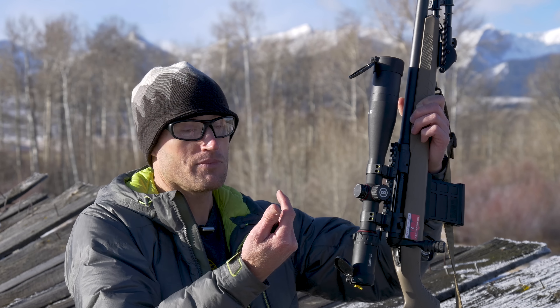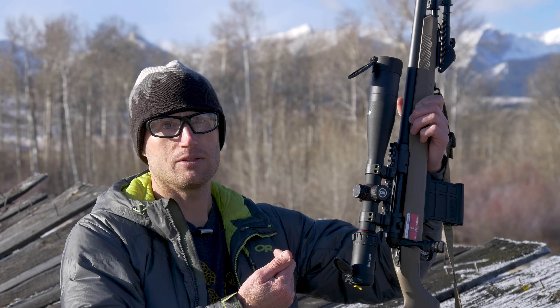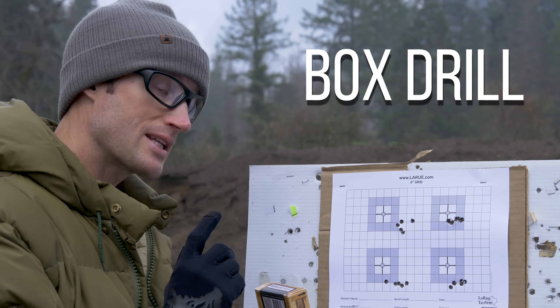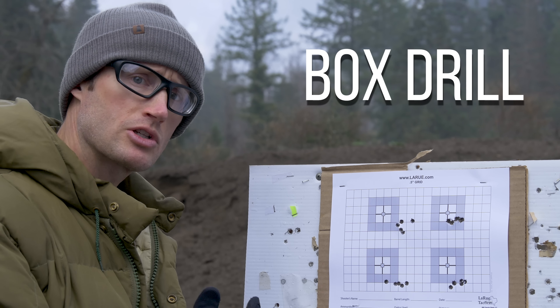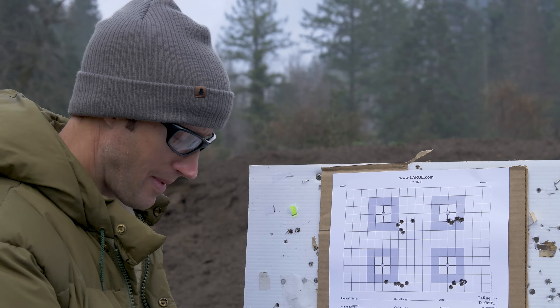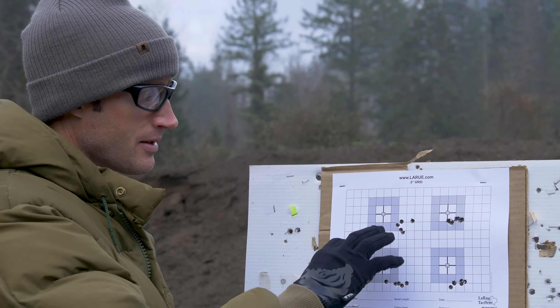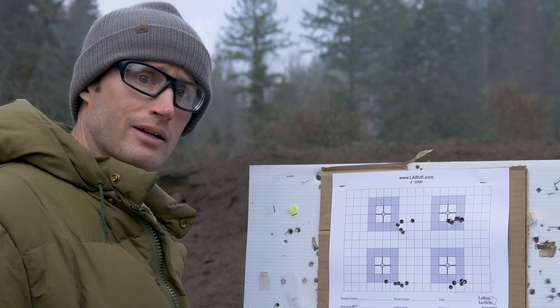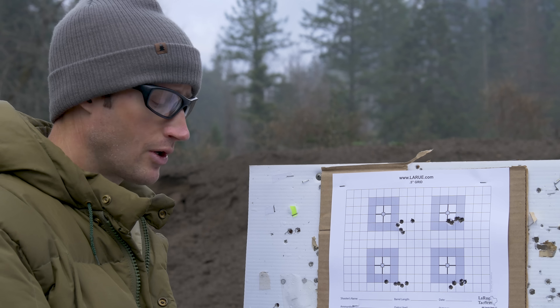Out here today I wanted to accomplish two things: see how this Gorilla Ammo did — their target ammo, 6.5 Creedmoor, 142-grain Sierra MatchKing — and also run a box drill with this Bushnell Nitro 4-16x44.